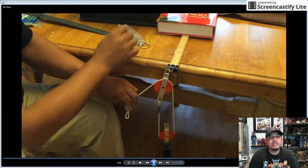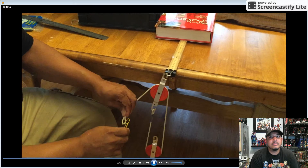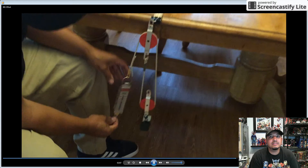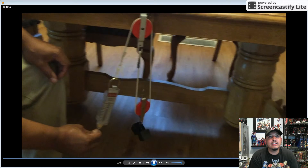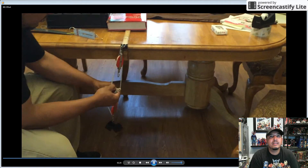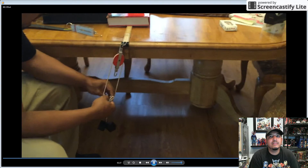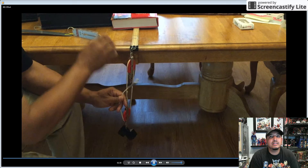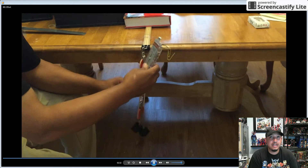I actually made a mistake on this one and I had to go back and fix it. Here's a single fixed single movable pulley system with effort going down. Again, use the paper clip to hold the scale to the rope. And lastly, the single fixed single movable pulley system with the direction of the effort moving up.